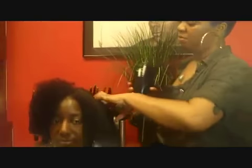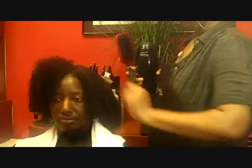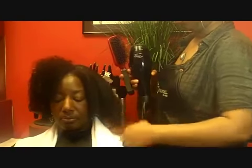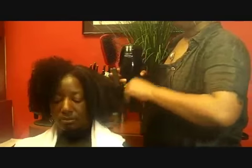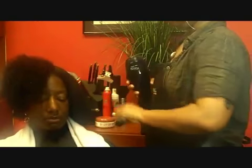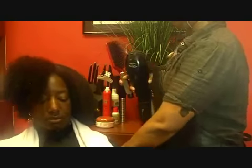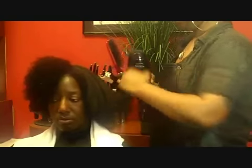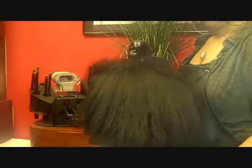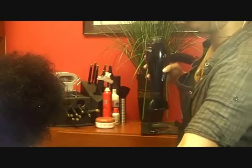Now we have blow-dried half of Cynthia's hair, and as you can see the difference — this side is a little straighter, and of course this side is curly. You just want to make sure you get it all the way dry so that when you begin your flat iron, you won't have any sizzling. There's the difference between the curly and the straight.